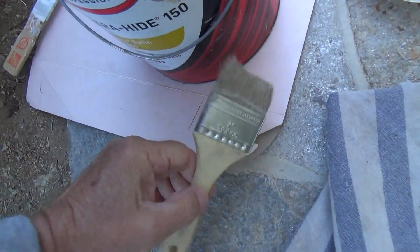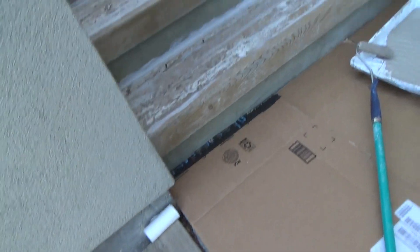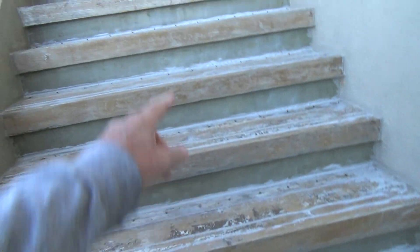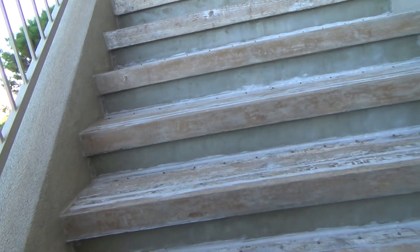I cut in all the stairs, ended up just using this 2-inch throwaway paintbrush. I'll rinse that out when I get done. I cut in all along there on both sides, tapered it all in, and then I took my roller.